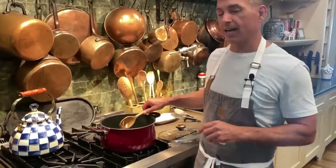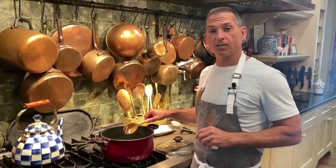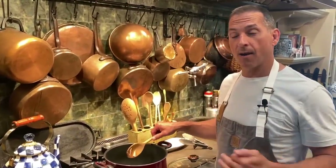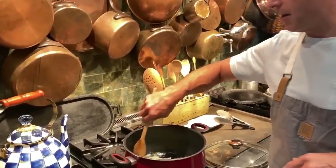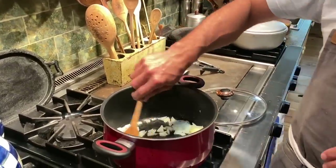And today we're kind of getting into fall. We're going to make a really nice butternut squash soup — it's one of my favorites. There are many versions of it. My wife makes one that's just excellent, and it's a little different from this one. She does it in the blender at home, and today I'm going to do something just a little bit different.